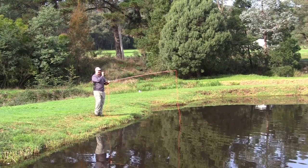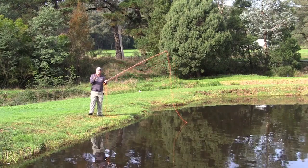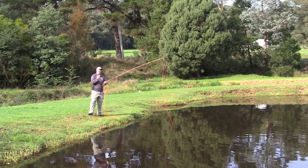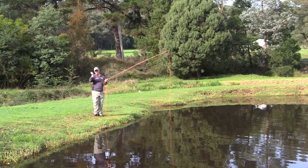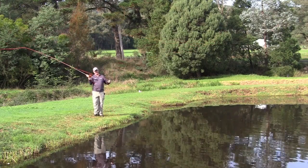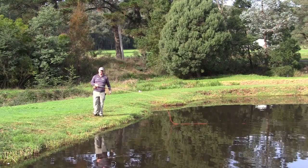When we're using one fly we can get a very tight loop, which is very good for distance and accuracy. Once you use two flies — which you will use a lot once you get the hang of casting — and quite often you might have a dry with a nymph dropper or even two nymphs, you need to open up your arc a little bit more to allow both flies to straighten out before you go forward. It's simply a matter of pausing a little bit longer and using a little bit more wrist, which opens it up, gives you a slightly bigger loop, and allows those two flies to both roll out and turn over without tangling.